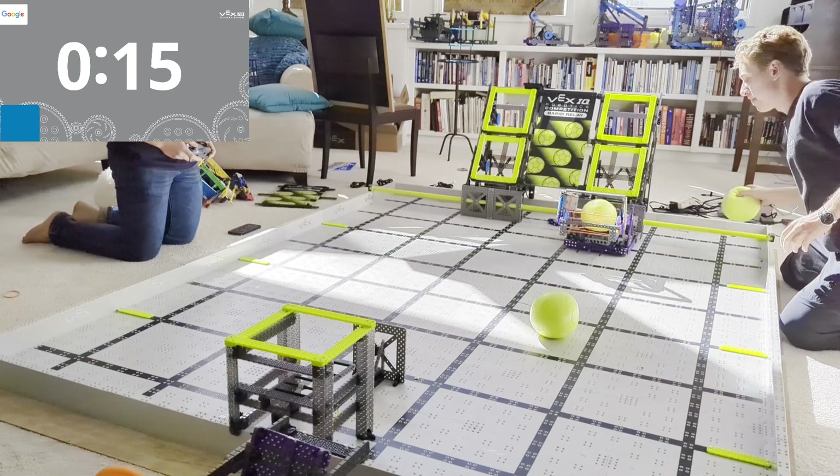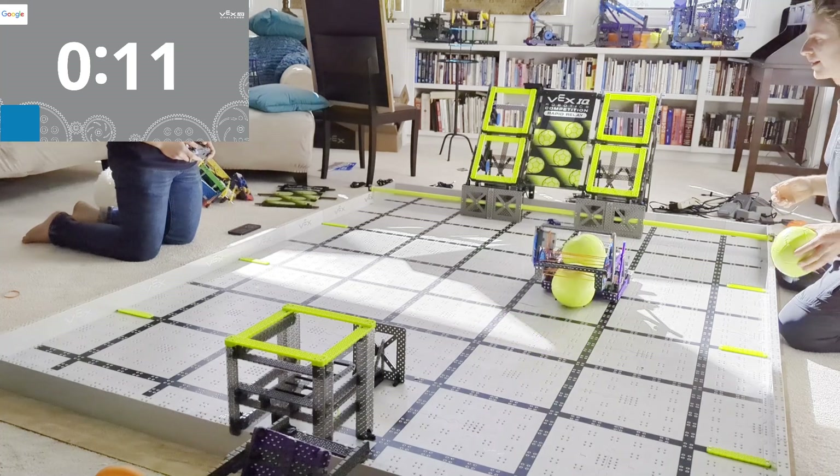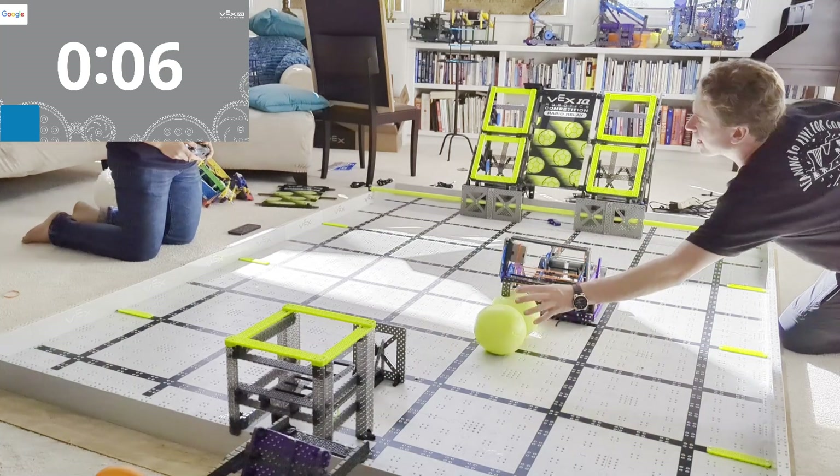So this robot is super simple — no pneumatics. It is just six motors: drivetrain, catapult, this tensioner and an intake. Put it all together and boom, you've got yourself Misfire.